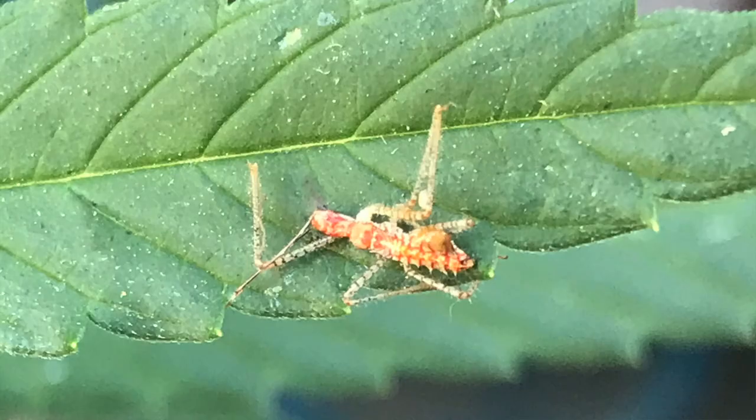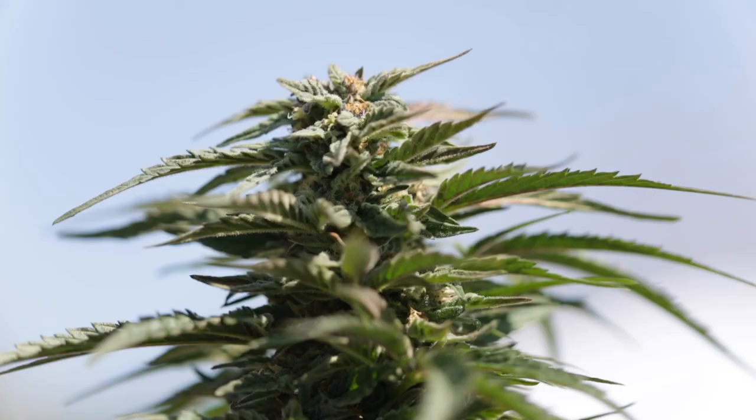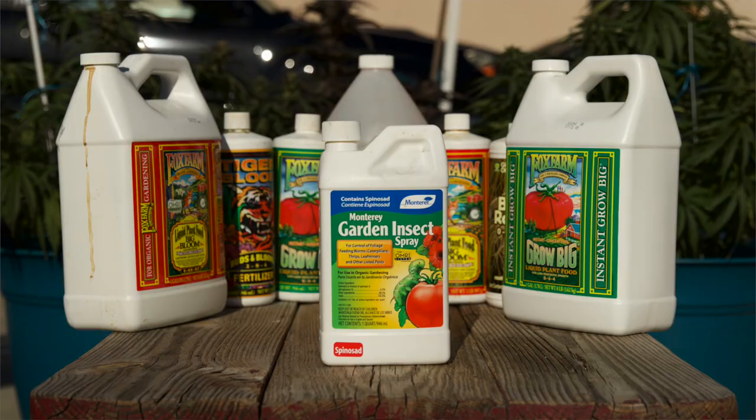Your plants will have bugs on them. In order to protect your plant, you will need good pest control, either with chemicals or without. For a pesticide, you will need the following: 16 ounces of water, 1 milliliter of insect spray, and a spray bottle that holds 16 ounces of liquid. Do not use the same spray bottle used for nutrients.